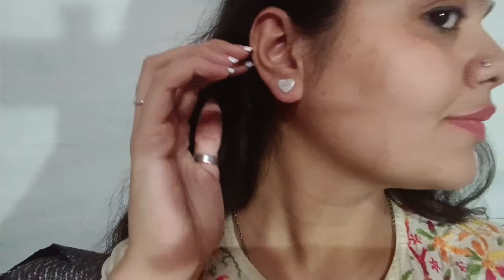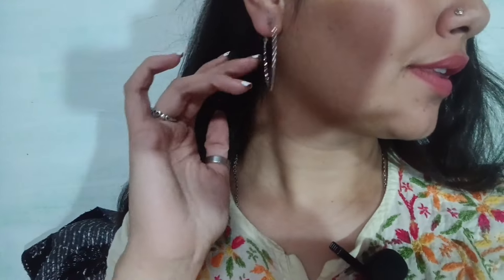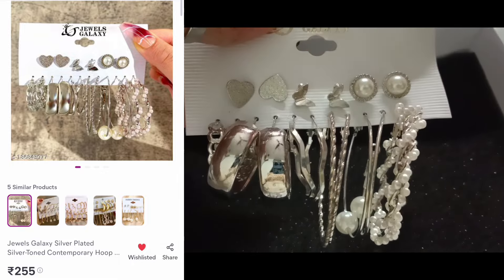I've got six big earrings and three small earrings. I'll show you them quickly. First is hardship studs, second is butterfly which is my favorite. You can match the small earrings together — it will look very good, you can do three girls. Now I've shown the three small earrings. For the big ones, first, second, third and fourth — these four earrings are very good. Their total cost is 255 rupees.